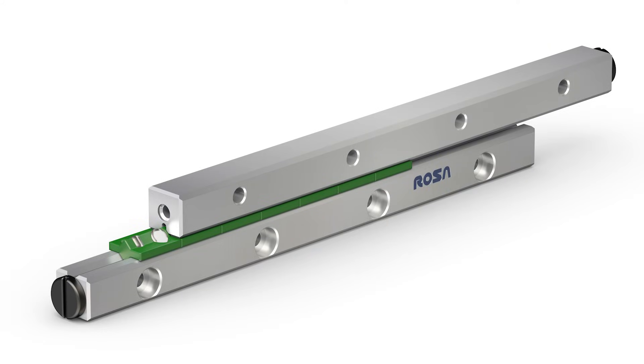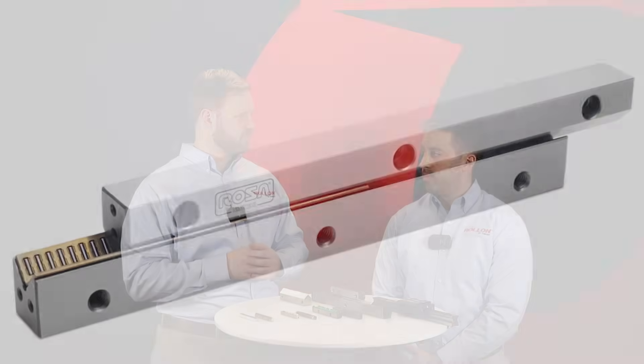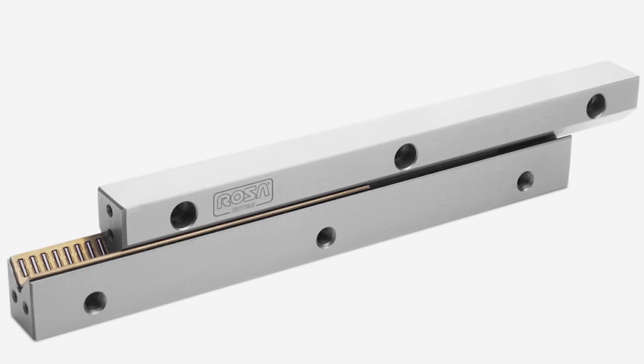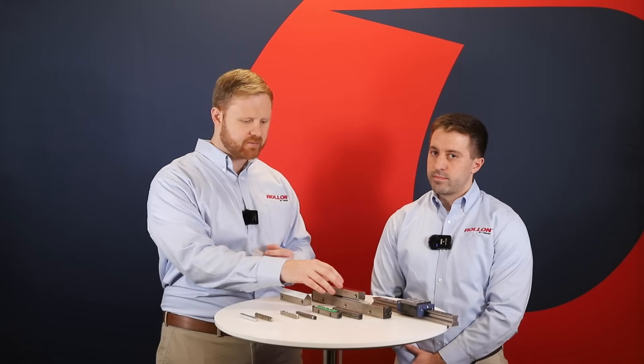Cross roller guides use large rollers that are held at a 90 degree angle to each other in a cross configuration. This configuration creates very precise engagement between the rollers and raceway. Needle roller guides use tall, thin, needle-like rollers that are stacked in line with each other along the length of the guide to maximize the contact area within the guide. So cross roller guides provide load capacity with very high precision, and needle roller guides provide even greater load capacity with more stiffness.